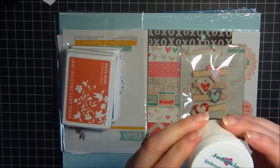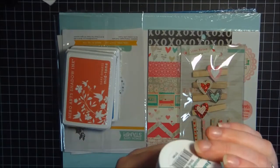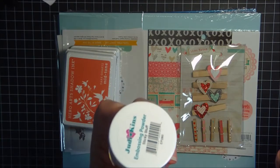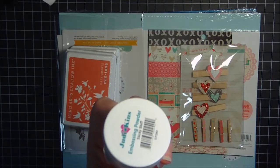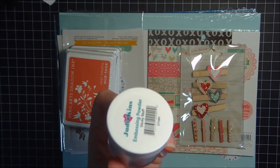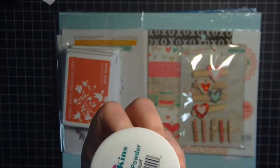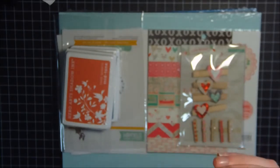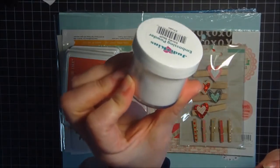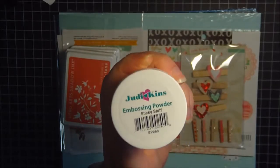I picked up some of this Judikins embossing powder — it's actually sticky stuff. I really didn't have anything like this. I recently got a whole bunch of glitter with one of my Secret Santa gifts from a good friend of mine — you know who you are — so I've got all the glitter in the world now. I thought this would come in really handy to use with the glitter. It's a pretty big bottle, so I'll probably never use all of it, but I'll get a lot of use out of it. I'm excited to have this.